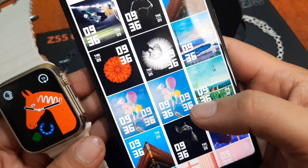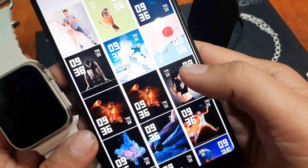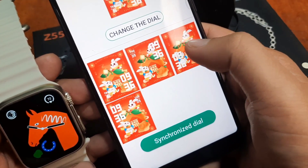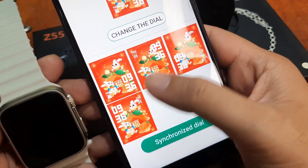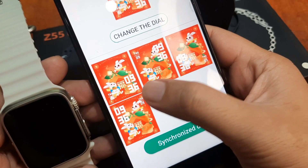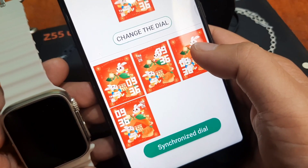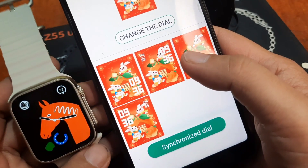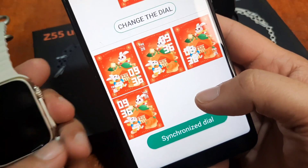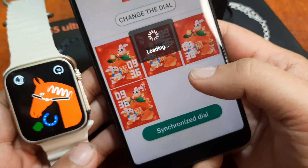If you want a smartwatch with good watch faces, avoid any wearable using the Fit Pro or HRY Fine application. Let's try selecting one — tap on it. As you can see, you just pick the watch face based on where you want the time to be located. For example, I like this one. There's not even an option to change the font color. Just tap on 'Synchronized Dial'.